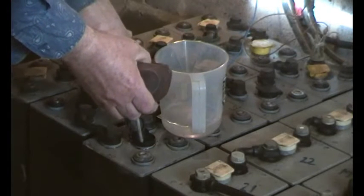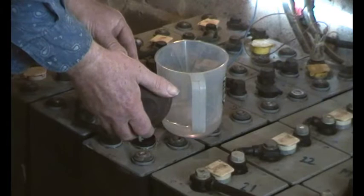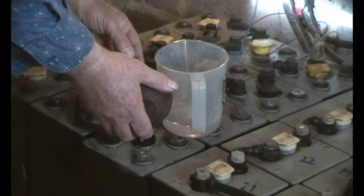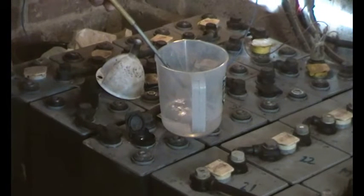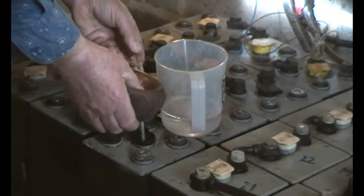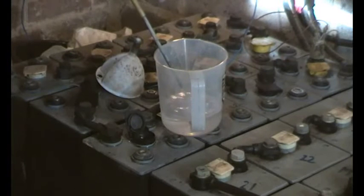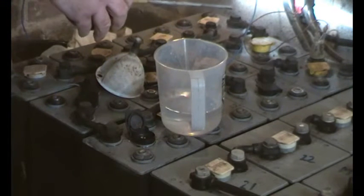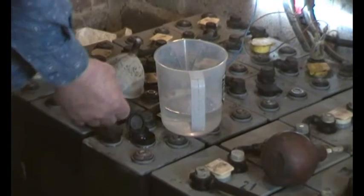I'll just draw out as much as I can. This is now sitting on top of the plate between the separators. I think we're about there — just a bit more. There we go. That's very strong acid. I'll put that to one side in the correct drum, just in case we've gone too far and need to put a bit back in.